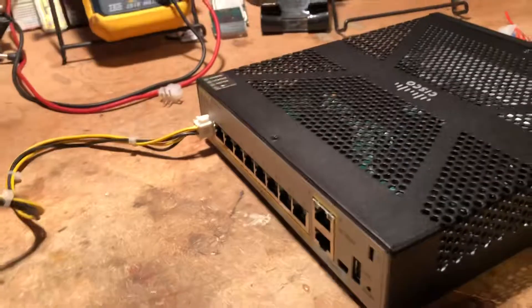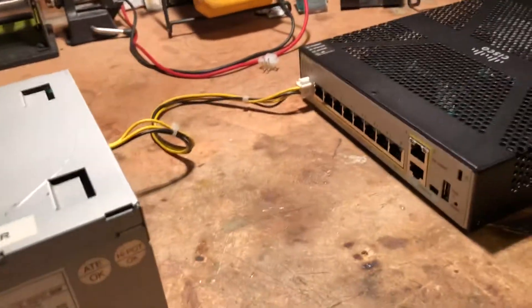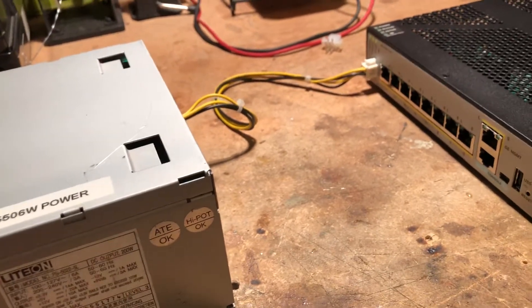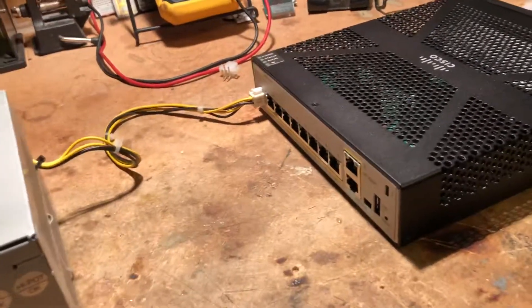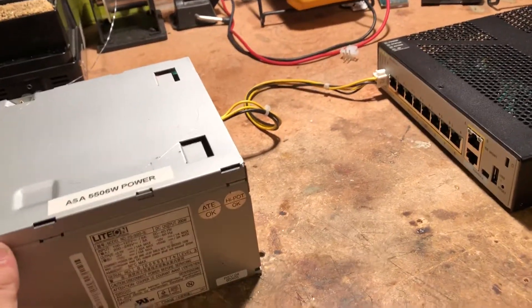That's a quick fix. The ASA has been running for a couple of days now with this — it's perfect, it's an easy fix. I just wanted to put that out there. If any of you need to get your ASA 5506 running, here's a quick and easy solution. It took me all of half an hour to get this up and running. Thanks, and have a great day.